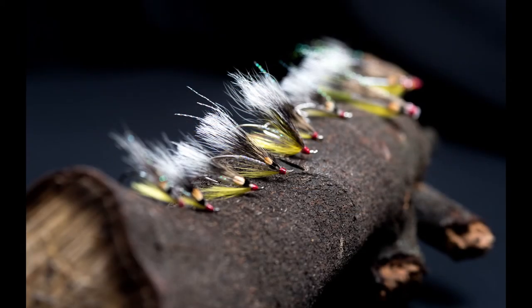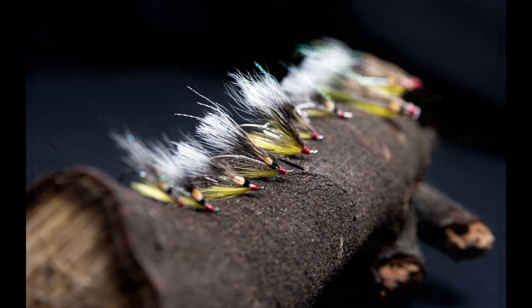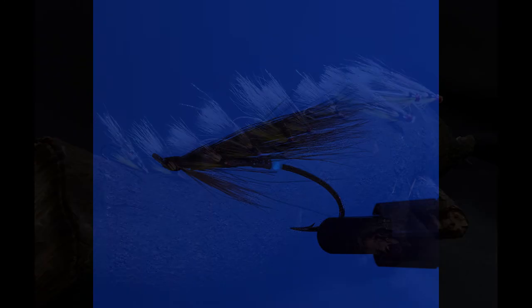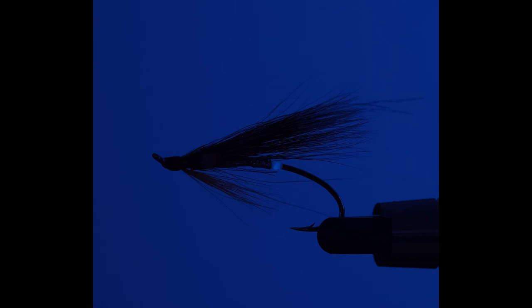Here are some that Richard has tied in sizes 12 to 6, on single hooks and double hooks, and using aluminium tubes between one and one and a half inches. This silhouette view perhaps shows how a sea trout might see the fly at dusk on the River Clued — never the clearest of rivers. You can see how effective the Glow Floss butt is, and this could make all the difference between attracting a take and not. It can be used on the dropper or the tail.